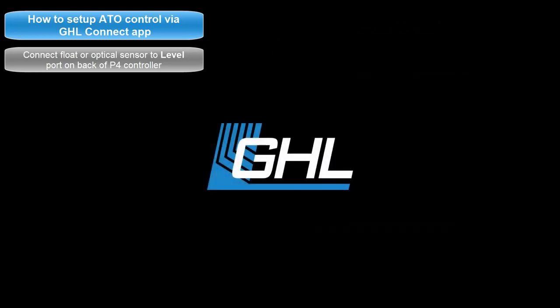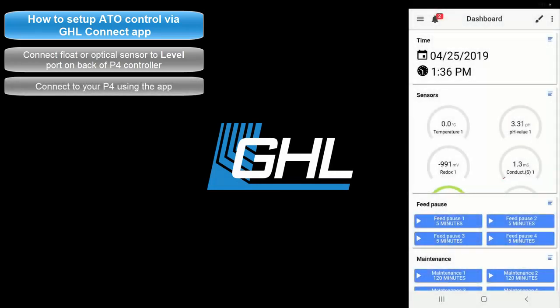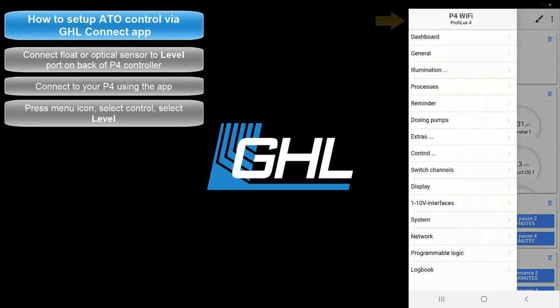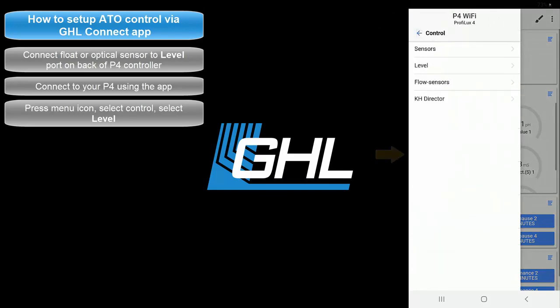Once you've connected the sensor to a P4 level port, open up the GHL Connect app and connect to your Proflux. From the dashboard, press the menu icon at the top left, select Control, then select Level.